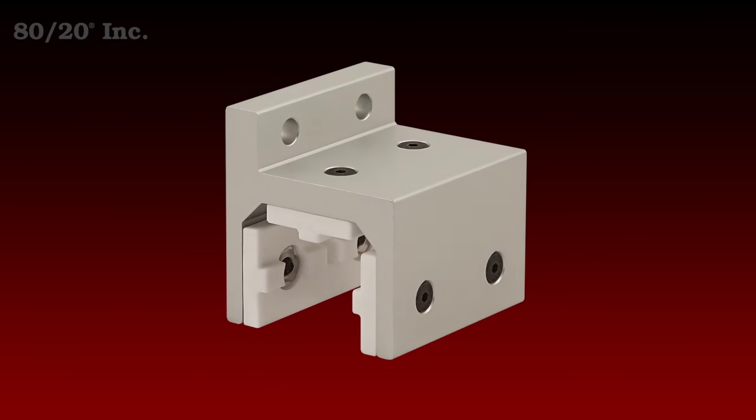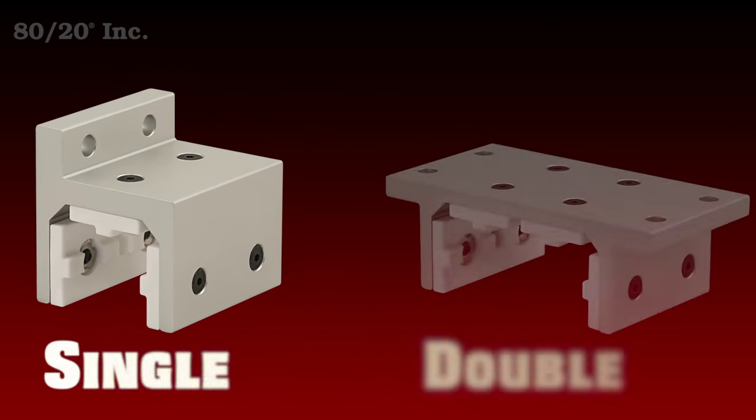The first type of linear motion component we want to talk about is our flange style. These come preassembled with extra shims. They're available in both single and double style.